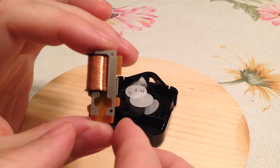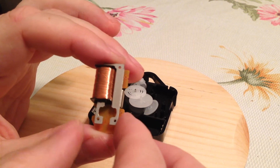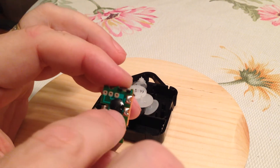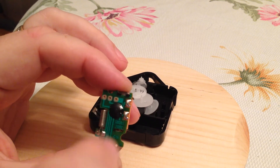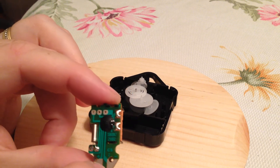Here is the stepper motor coil itself and the two poles. And if we flip the board over, there's the potted chip and the crystal. And here is where the magnet wire gets soldered on to the board. And then these two bare areas down here, they are the battery contacts.